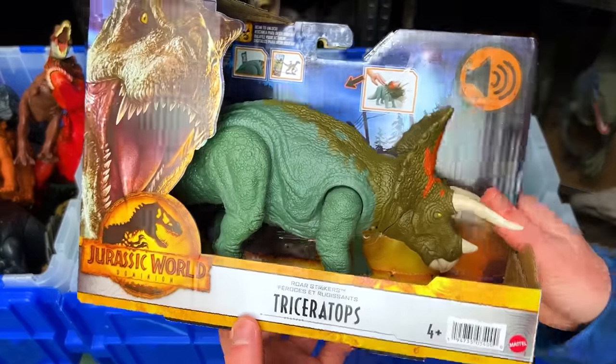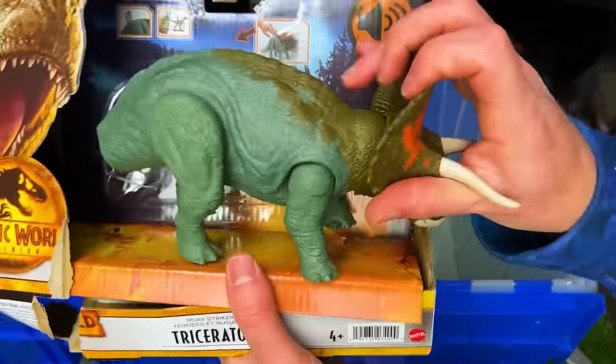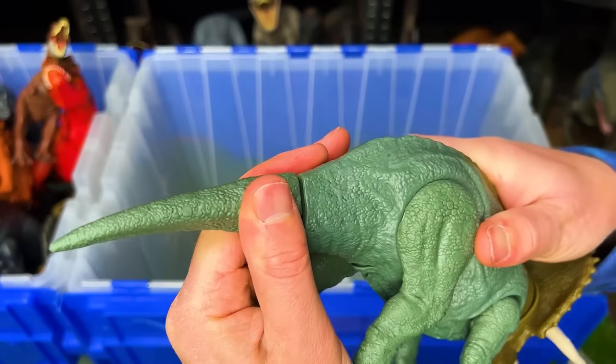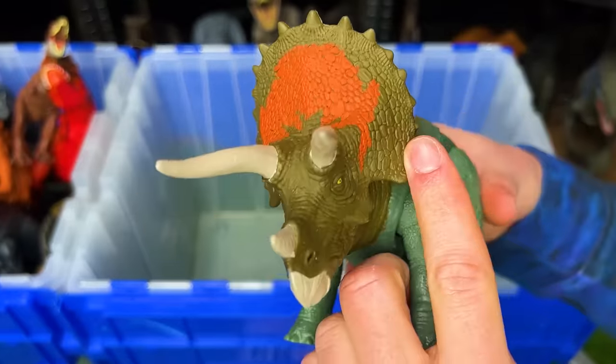Next up, I've got a new Jurassic World Dominion Triceratops figure. This Triceratops has the soft green body with the darker green and the orange in the front.